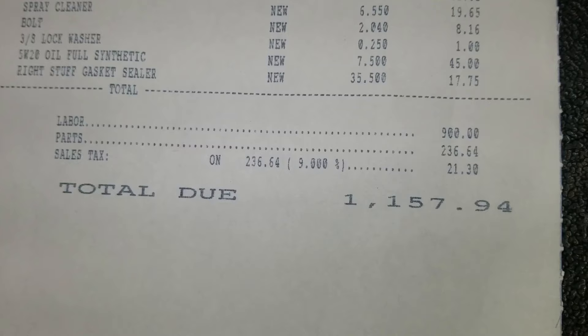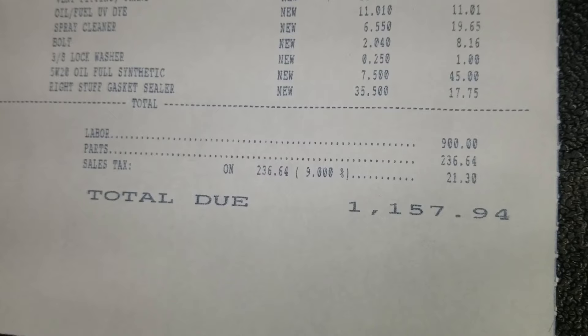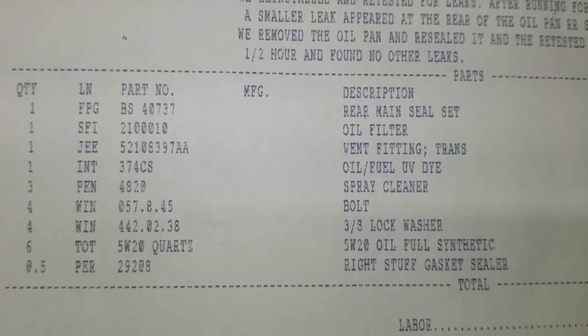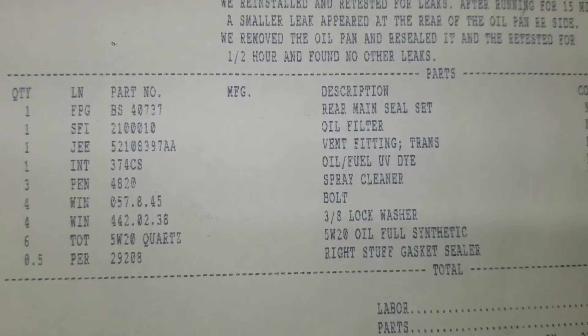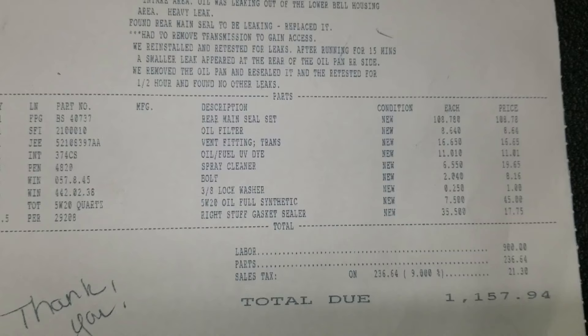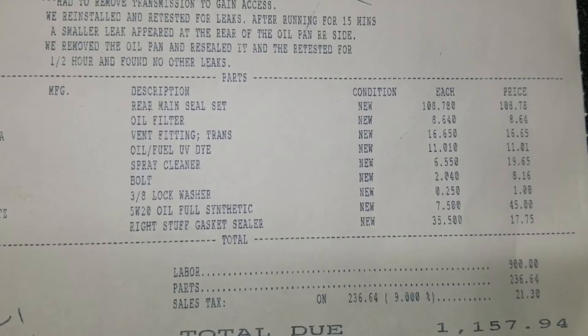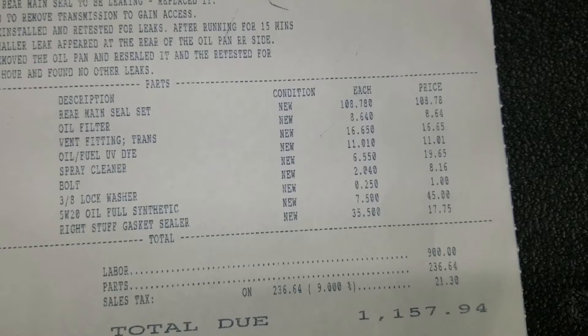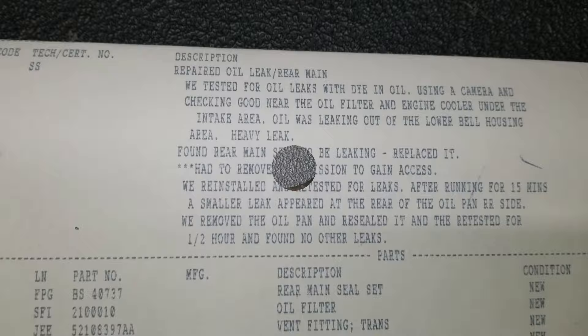This is about what I expected — between a thousand and twelve hundred dollars — because the shop labor book says this is an eight to ten hour job. You've got anywhere between two hundred and three hundred dollars of parts. You can see the parts needed: a new rear main seal, you have to change the oil as part of this, so a new filter. There's also a new vent fitting on the transmission. There's a lot of cleaning to do because there's motor oil all over the place. The bolts and lock washers are because you have to back the exhaust crossover on the 3.6 liter Pentastar off the rest of the exhaust. We've also got some gasket sealer used to fix the oil pan gasket.